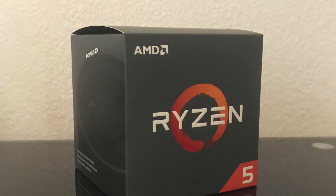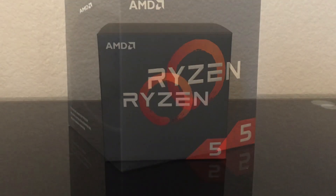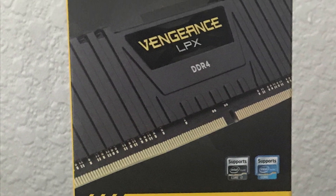This CPU is a 1600 AF. For $85 you're getting a fantastic processor. This is two 8GB sticks of DDR4 RAM.